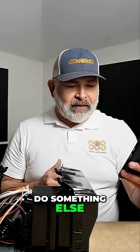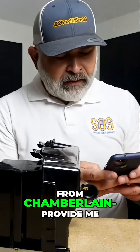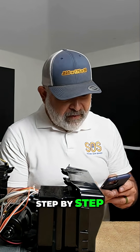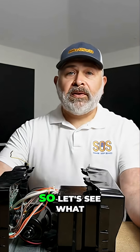Let's see if we can tell it to do something else based on the image. We are looking at a garage door opener from Chamberlain — provide me step-by-step instructions to replace the DC motor inside it. Okay, so let's see what ChatGPT tells me now.